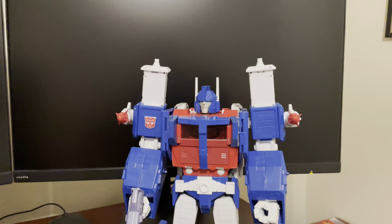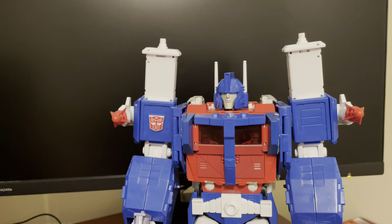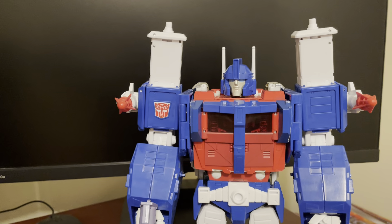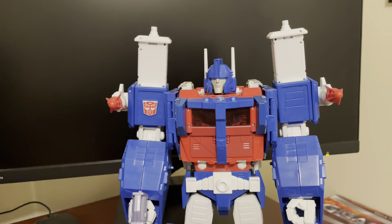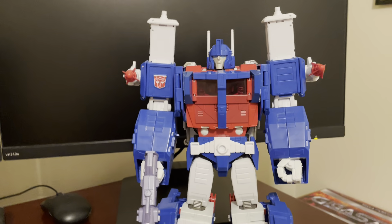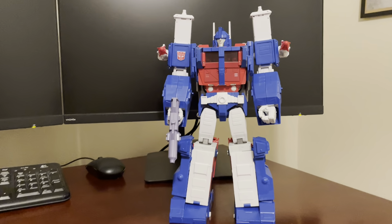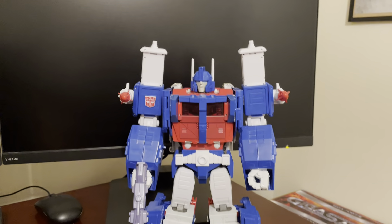I got this figure secondhand, so he was slightly used. I'm not sure if some of the complaints or nuances with him have to do with that, or if that's just the way the figure is. Feel free to comment if you've experienced the same thing on your figure, or if I just got unlucky with mine.